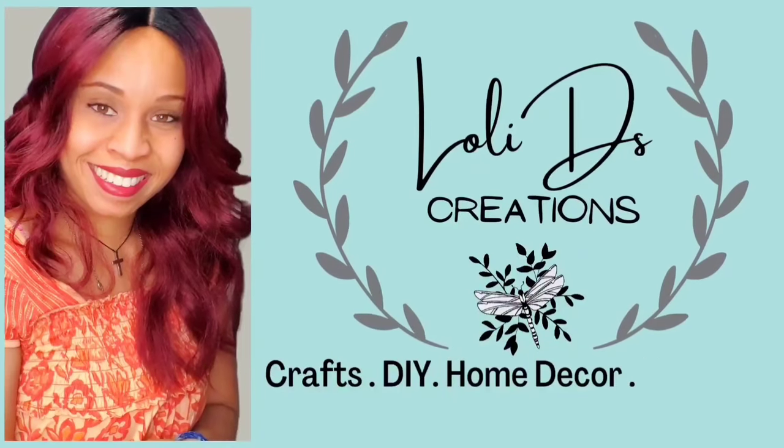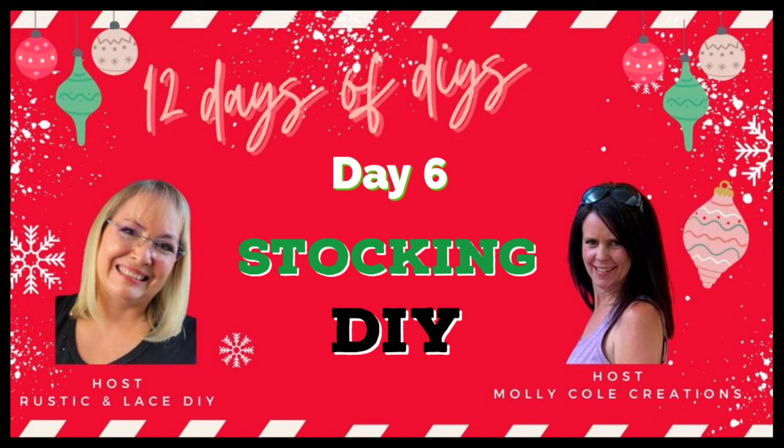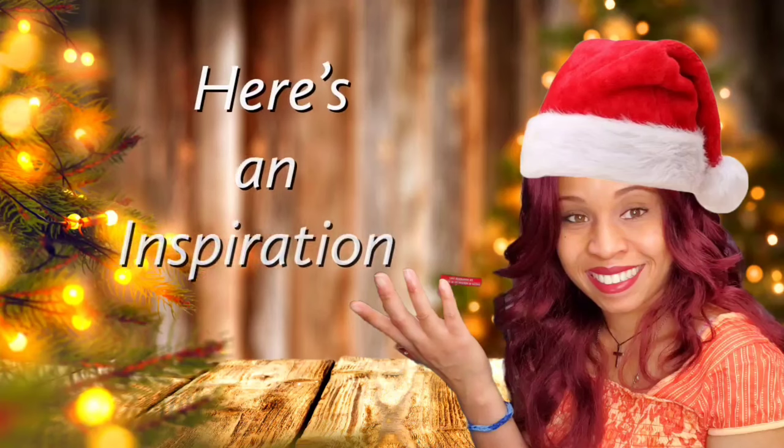Hey my friends, this is Loli. Welcome to LoliD's Creations. Friends, today is day six of the 12 Days of Christmas collaboration. We will be doing stockings DIYs. More about this collaboration later on in the video. Let's get on with our project.